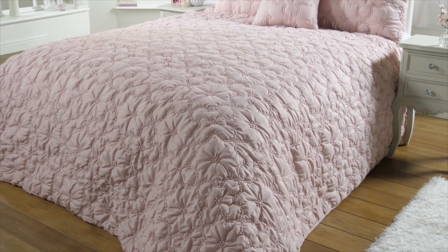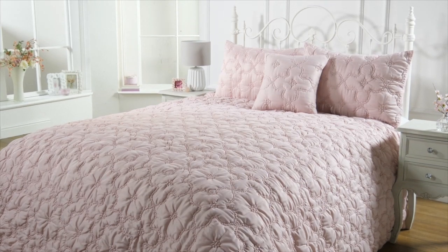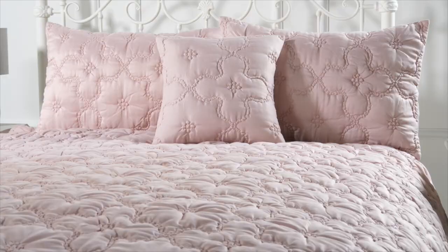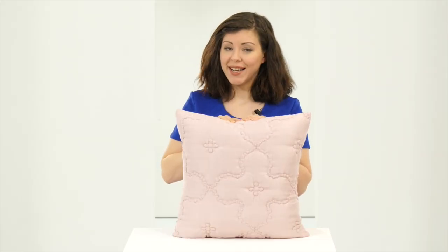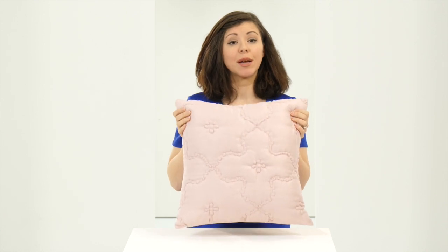Hi, I'm Laura Deleu and this is the ruched floral bedspread. Add a touch of style and new sophistication to your bedroom with this fantastic bedspread. Now if you do buy the bedspread you will get two pillow shams with it for free. There's also an option to add to the look by getting the cushion cover separately as well.